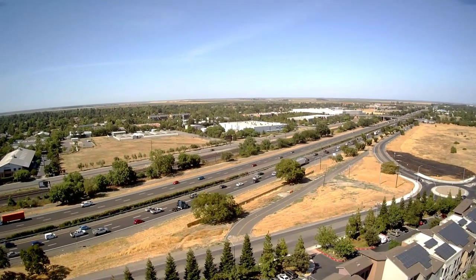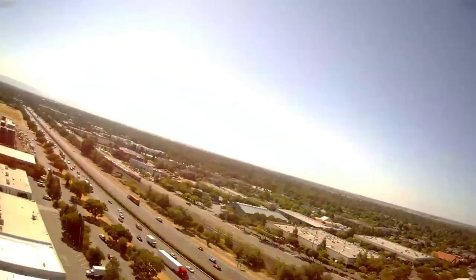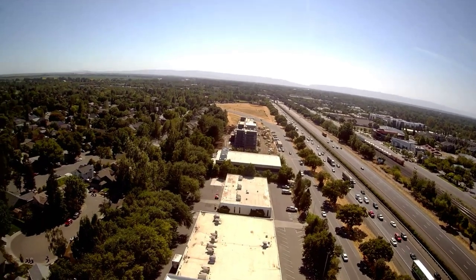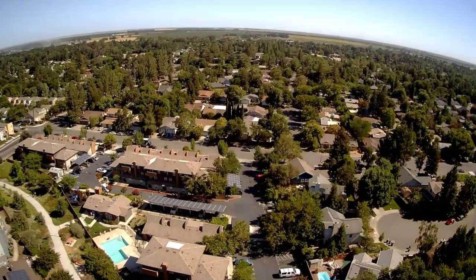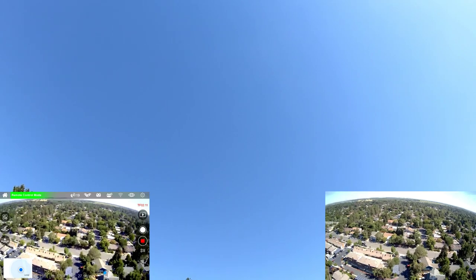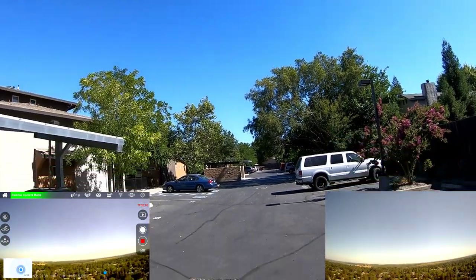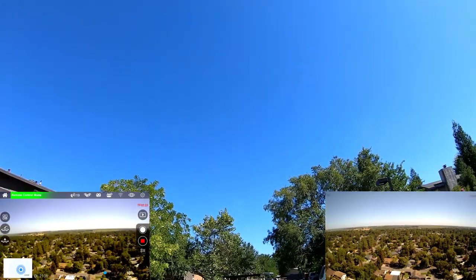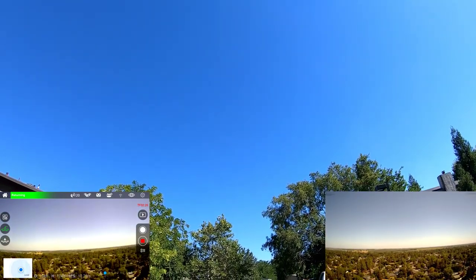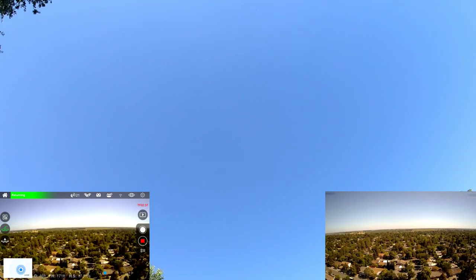Let's go ahead and take it up a little bit more and fly out here. Probably could have angled the camera down a little bit, but this doesn't have a built-in gimbal or anything. Looks like there's a hawk over there, so I'm going to bring it back this way. Let's go full speed — it actually moves pretty darn good. It's a pretty fast little drone. I'm going to go ahead and hit return to home just to see how that goes. Here it comes back — it doesn't beep or anything, but it is coming back towards me.